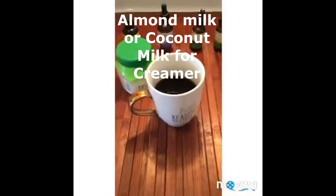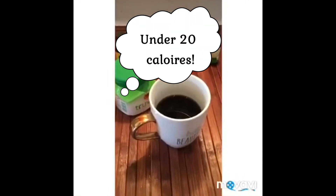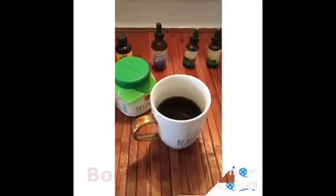If you don't like almond milk and you need something a little bit thicker, then maybe try something like coconut milk. Okay guys, that's a simple recipe — under 30 calories for sure! Enjoy!